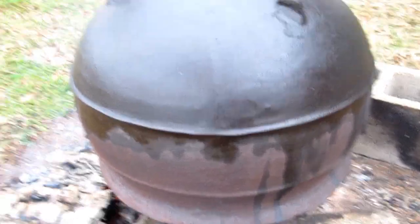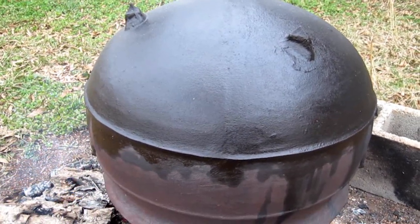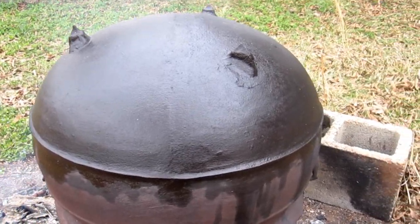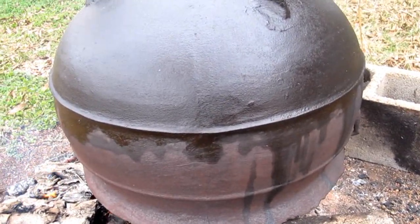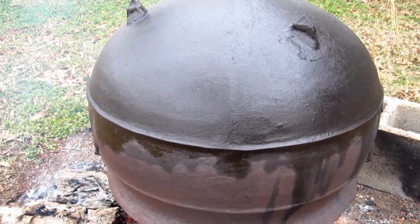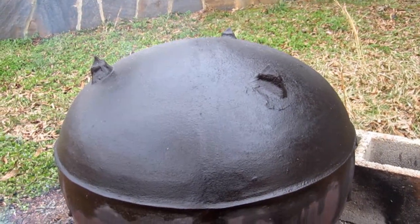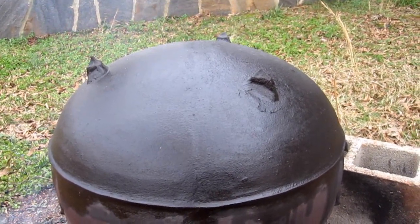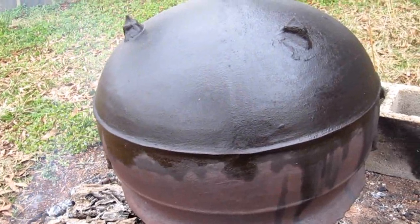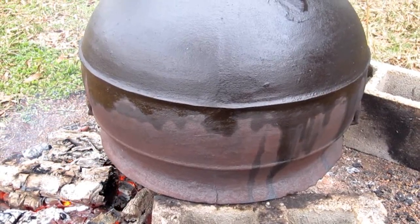Back in the 1960s, give or take a little bit, daddy and granddaddy and them used to kill hogs. Daddy had a smaller pot and it wasn't big enough, so they got this one somewhere and started using it for rendering the lard down — drying the lard, as they call it. Anyway, I'm fixing it up. We butcher so many sheep — I rendered down about 50 pounds of sheep tallow, mutton tallow as they call it, right here the other day in that thing.